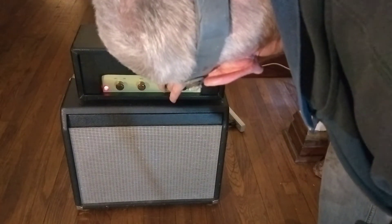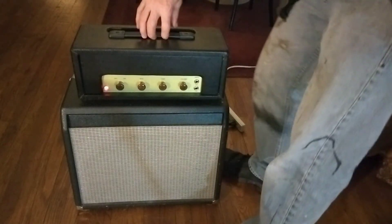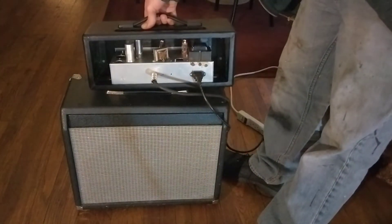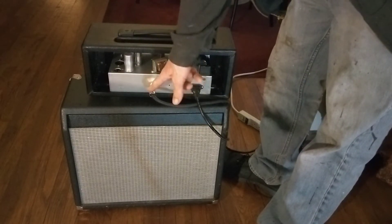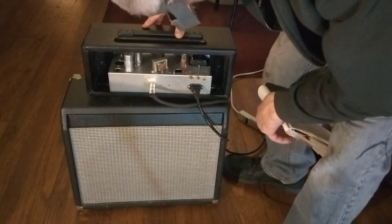You've got a range of tone from a 5F2 Princeton kind of shape with tone. In the back here we've got our speaker out, which is 8 ohms — it won't kill with either a C8, C4, or C16 speaker.